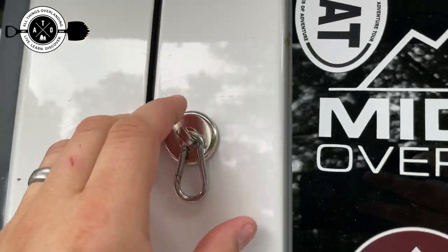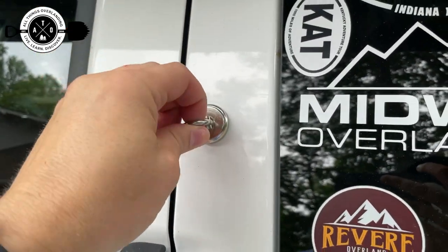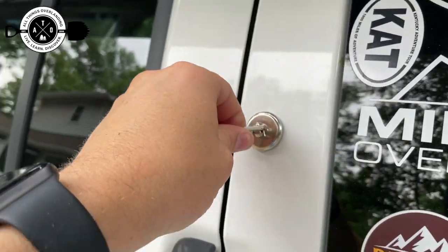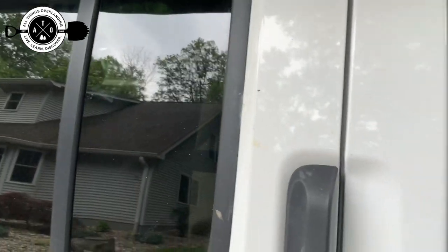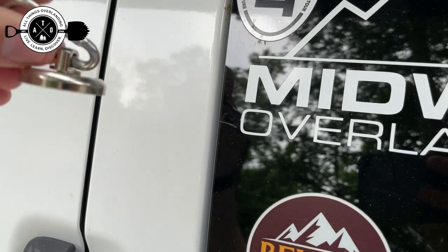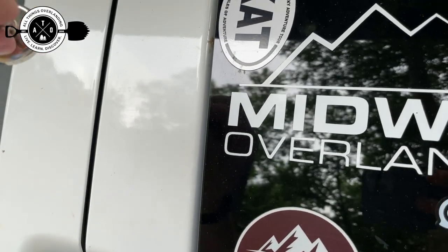Holy crap. Okay, yeah — that's really strong. Pulling straight away... okay, I'm not messing around for the camera here. Like that's really strong. You almost can't pull it straight off. Let's see if I can actually video it attaching here.